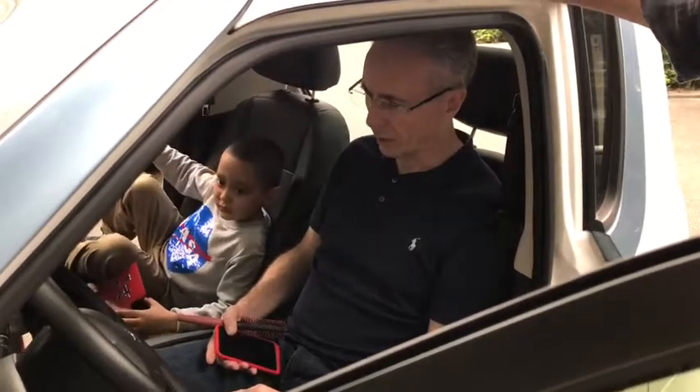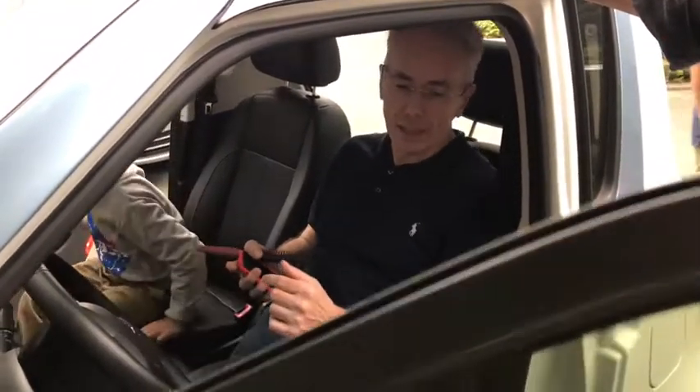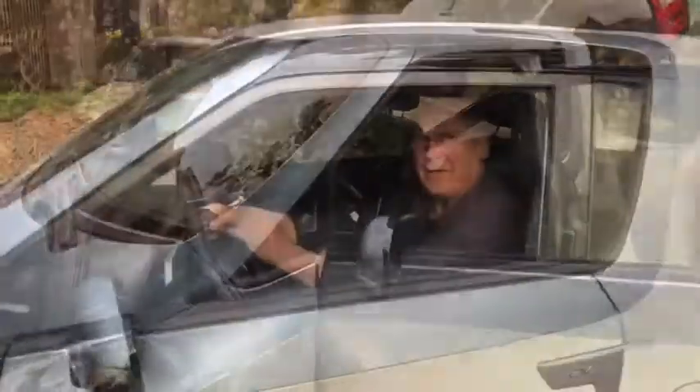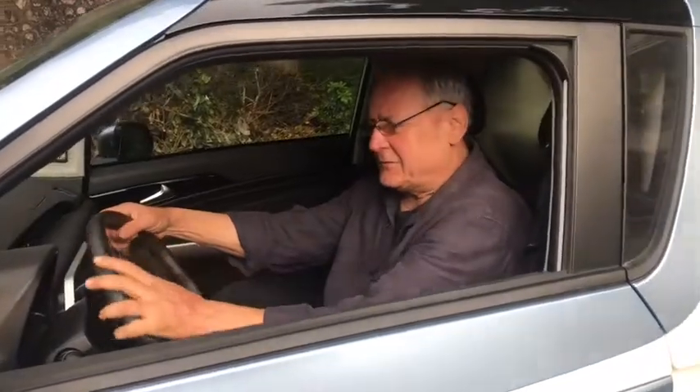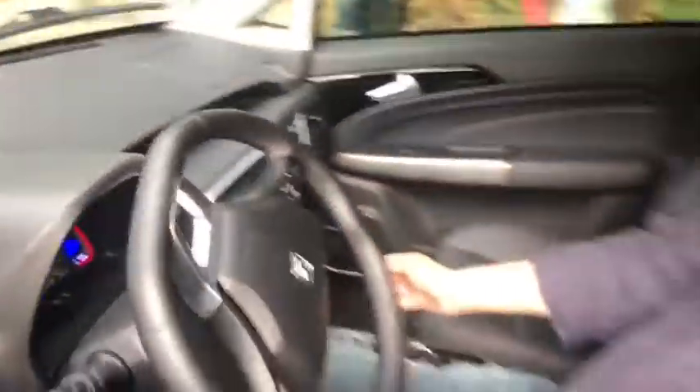My legs are a little bit too long for it. Can you go further back? Almost any Chinese male. So tell me about this vehicle, what's going on? This is an electric car — I can see everything here. Nice, so an electric car.